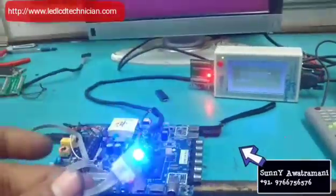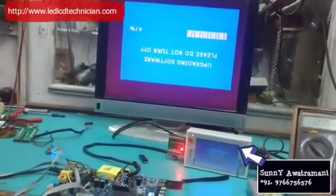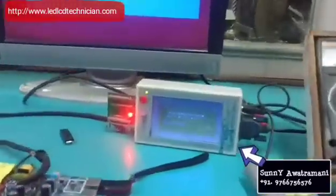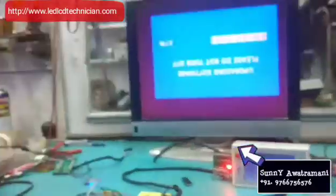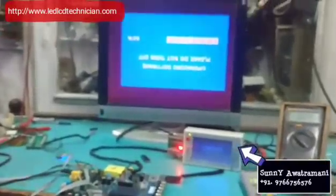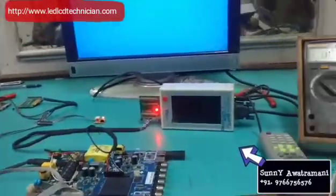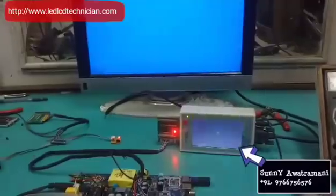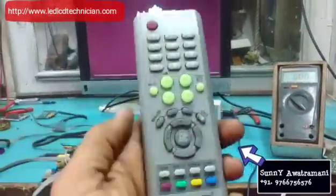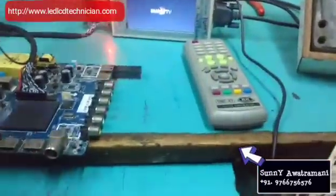The software upgrade will start and the LED will update — flashing red, blue, red, blue. This will take about 2 minutes. We will have to wait for 100%. After that, the board will restart automatically. Once the restart is complete, the smart TV — A42 and A50 — will be fully installed.